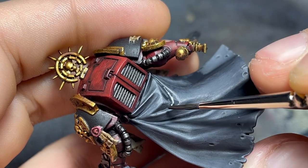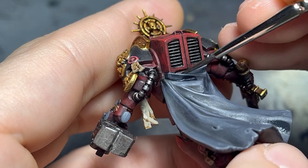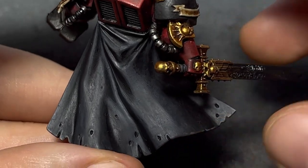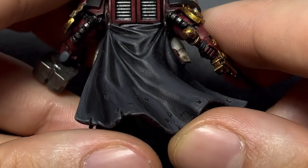I lowered the light exposure on my camera for this end result, to better show how the cloak really ended up looking without the help from my lamp. If you stuck around till this point, thank you for watching the whole video. You can expect another one next week.